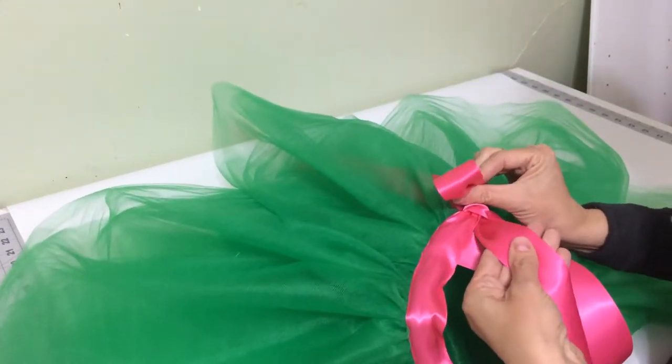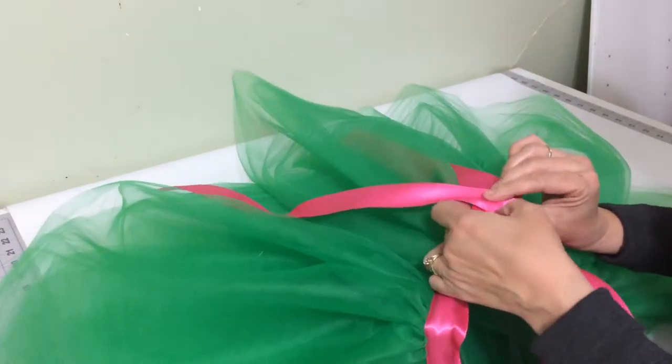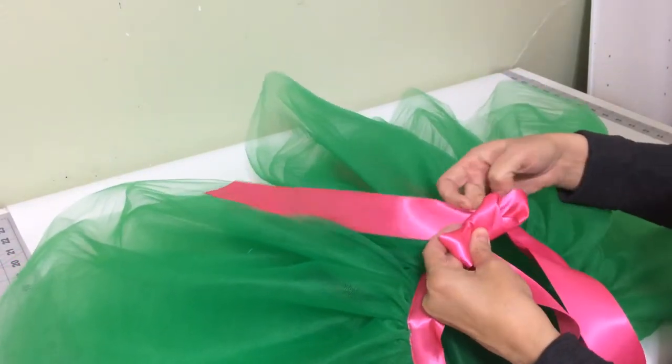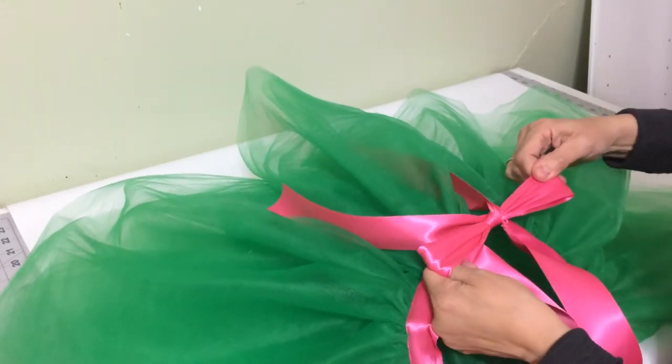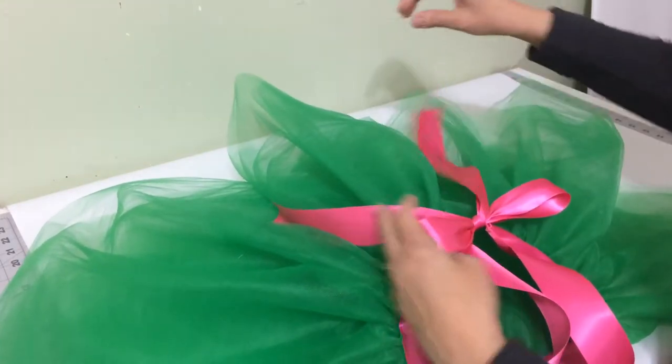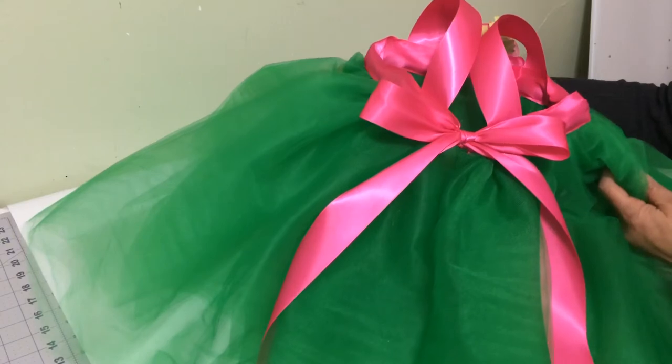Then with your left hand you will take the upper sash, go around the loop counterclockwise, and with your right fingers you will poke it through the little hole there and create another loop. Pull both loops with both hands and the tails will hang down on the dress. That creates the perfect bow on the back of a tutu dress. Thanks so much. Bye-bye.